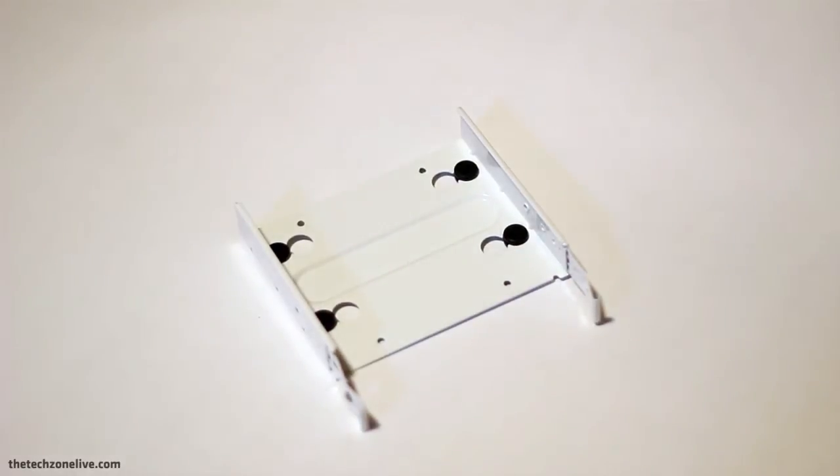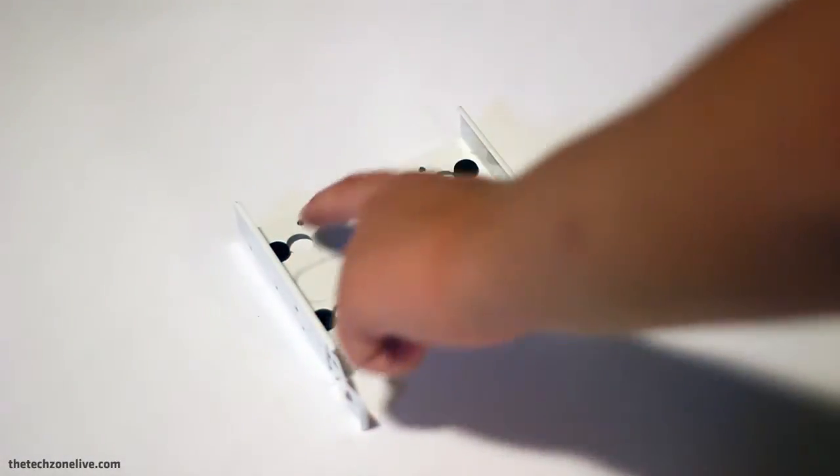All 6 of the hard drive trays are very high quality — they're completely painted white and they have some silicone on them to prevent vibration and noise.